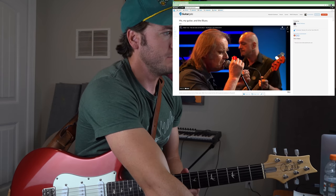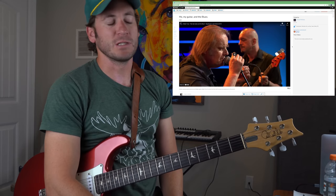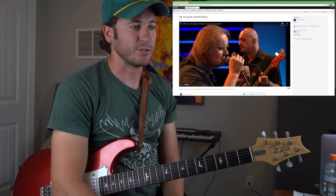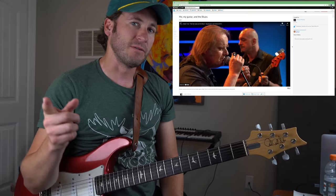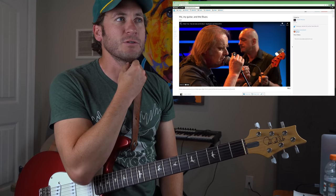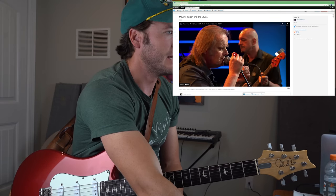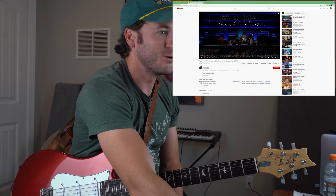He wants some Walter Trout — 'Me, My Guitar, and the Blues.' He says, 'another awesome performance by one of today's greats, Walter Trout. He shreds that Strat with the speed and exuberance of a 25-year-old.' Now I know who Walter is. I do not believe I've ever learned this song and I do not believe I've ever reviewed any of his performances on this channel. So Michael, this is for you. Thanks for being a subscriber and letting me be one of your online teachers.